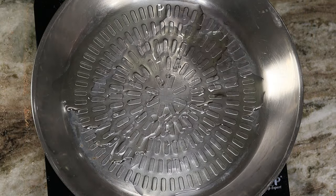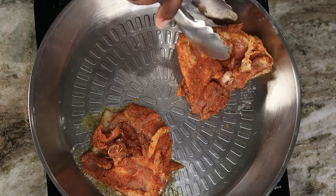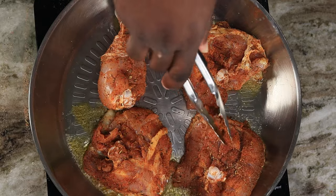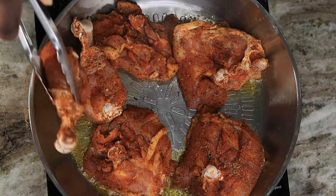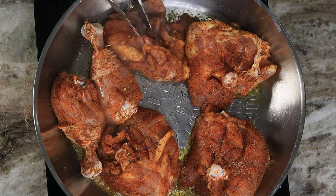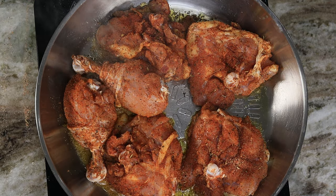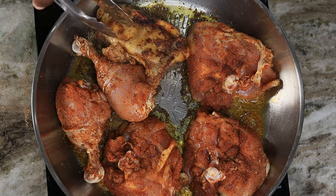I have my pan at about medium to medium-high heat, drizzled a little bit of oil in there, and I am gonna drop my chicken in. What I'm doing here is not actually looking to fully cook my chicken — I just want a little bit of color. Get a beautiful browning on each side of the chicken, and once you do that, go ahead and remove all your chicken from the pan.